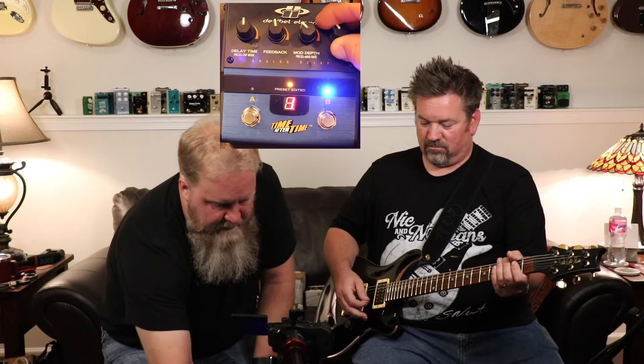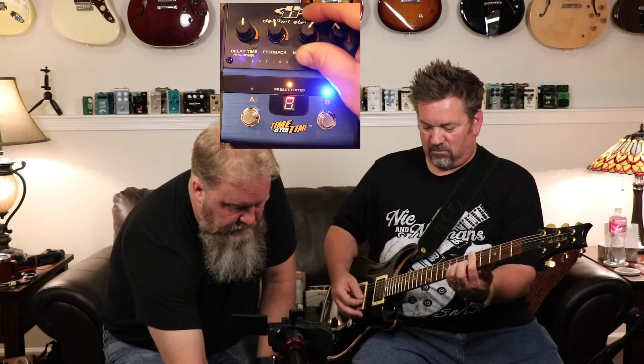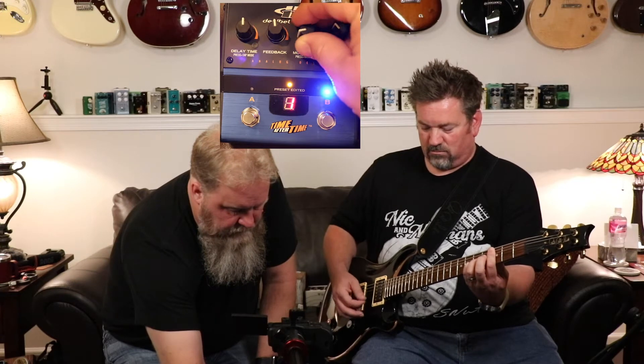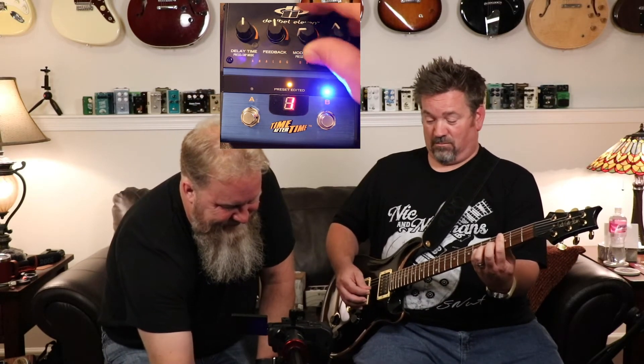I'll play something choppy so you can hear the delays. The mix — that's the delay side — hit it once real hard. That second repeat almost comes up over the first. That's cool. And then the modulation — it gets a little crazy. That's trippy, man. I think that's the last song they heard on the Titanic right before it went down.